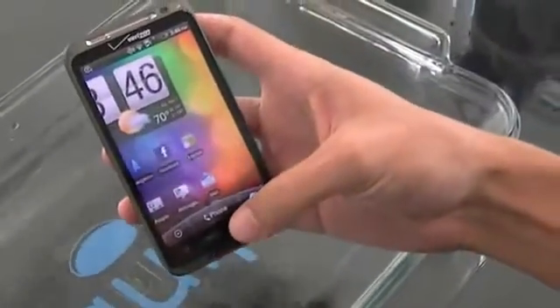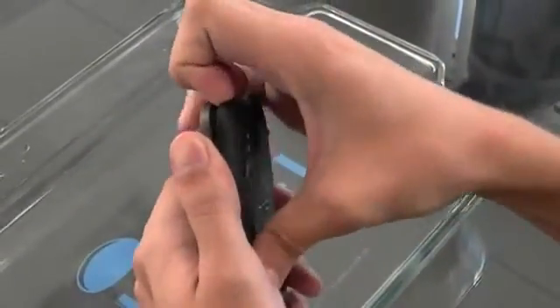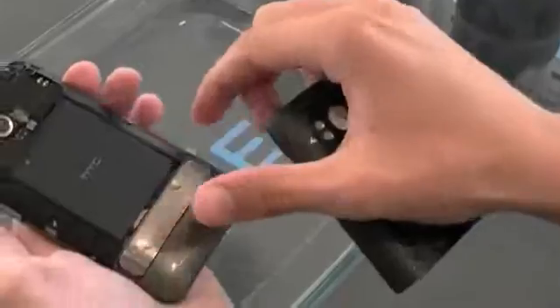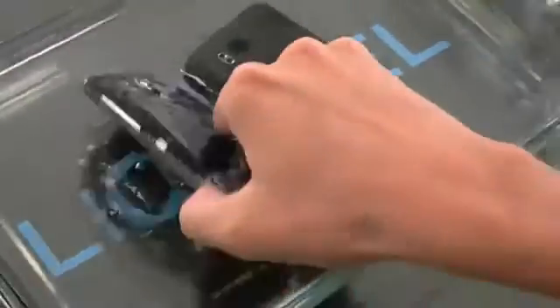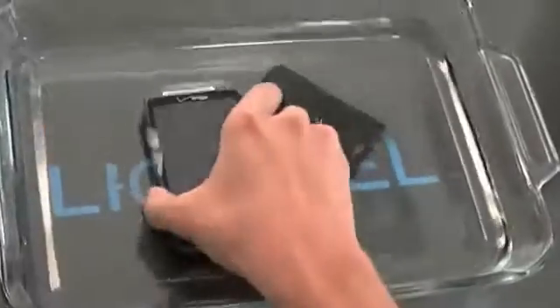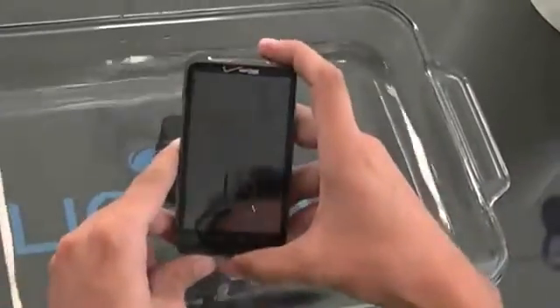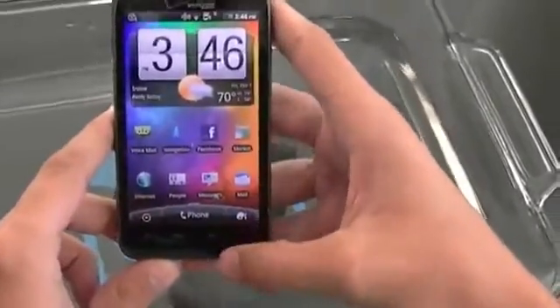Now again, this all happens without a case, so it's no big deal for us to go ahead and remove the back battery cover. And that's Liquipel.